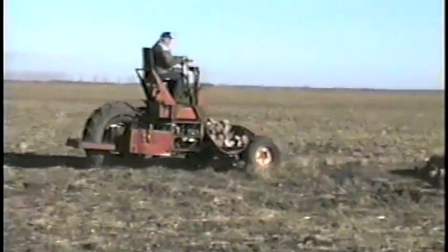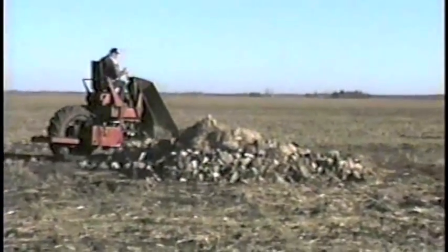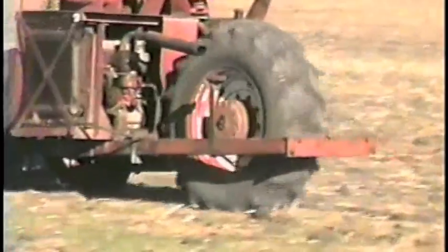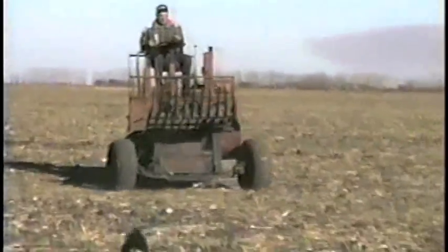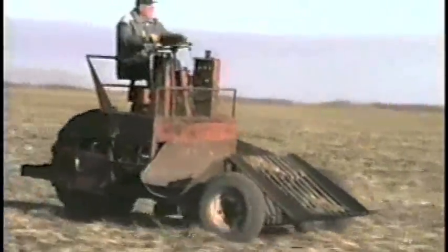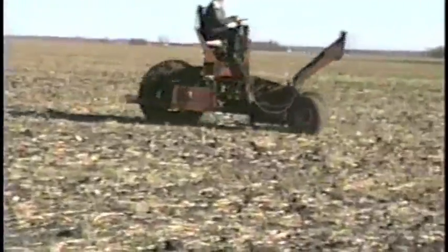A 50-horsepower diesel engine gives it plenty of power. The axle comes from a two-ton truck. A 26-inch combine wheel provides the traction, and two car wheels do the steering. This three-point ground contact allows the machine to have a one-piece rigid frame which follows the ground to keep the picking tines level with the ground.